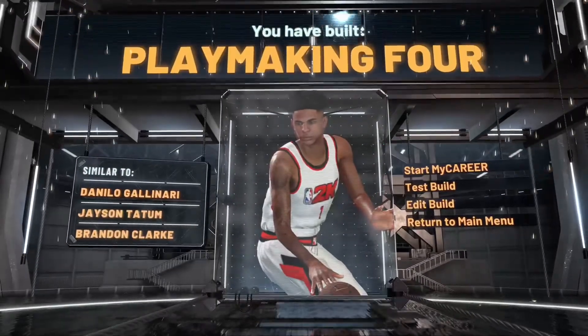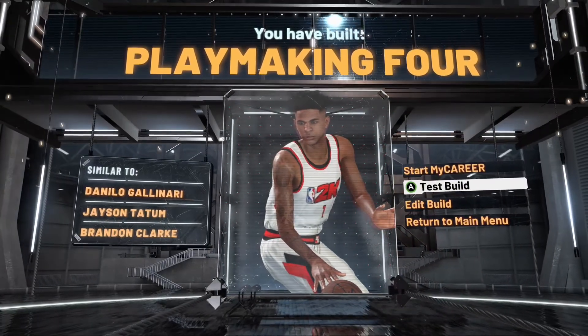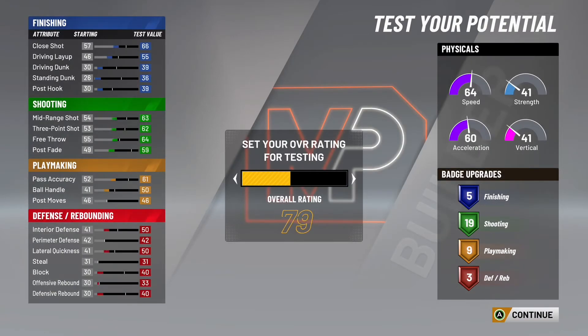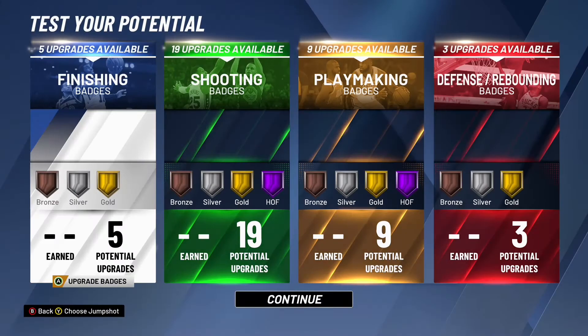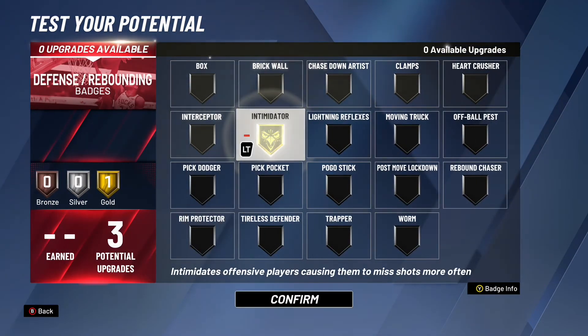For the takeover, I'm gonna give him the sharp shooting takeover. Let me see if we have a playmaking option too. Now moving on to the badges — I managed to get five finishing, 19 shooting, nine playmaking, and three defensive.